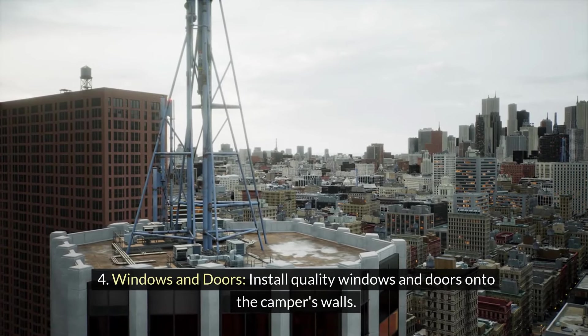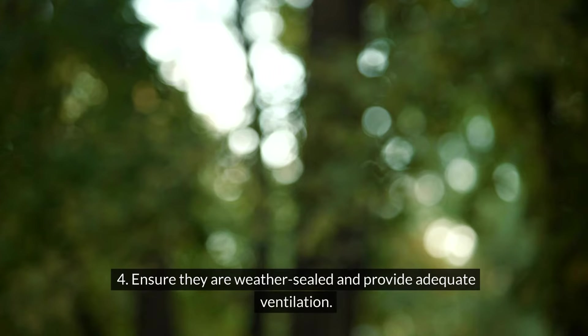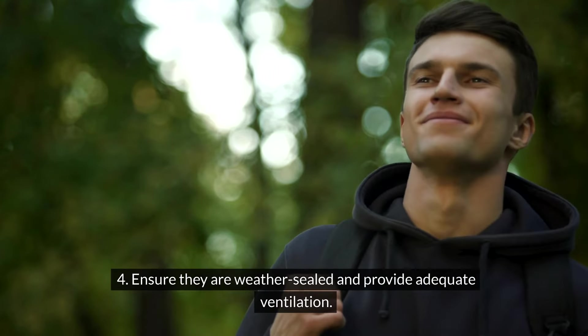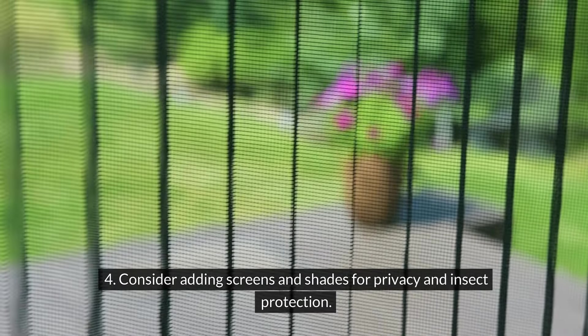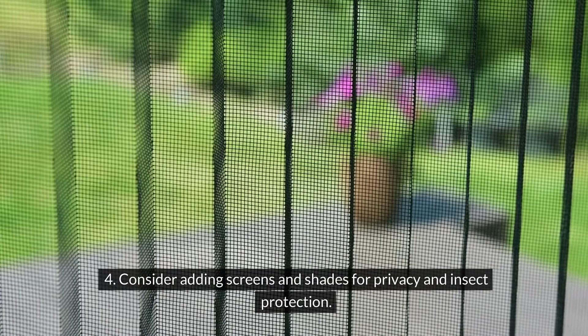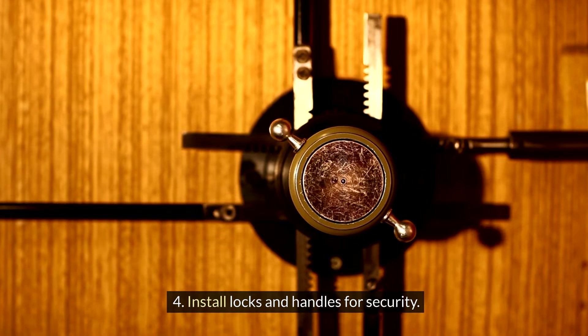Step 4 — Windows and doors: Install quality windows and doors onto the camper's walls. Ensure they are weather-sealed and provide adequate ventilation. Consider adding screens and shades for privacy and insect protection. Install locks and handles for security.